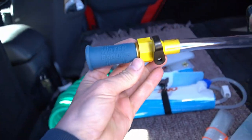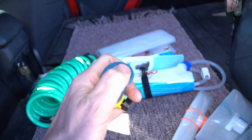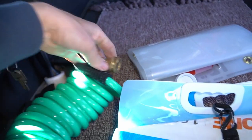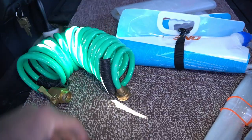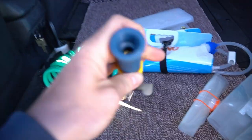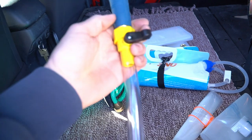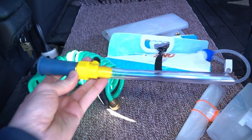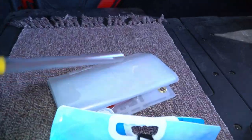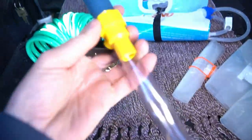One more thing I have is from the RV world — it's called a Water Bandit. If you go to some campgrounds they'll have cut the threads off the faucets because they don't want you hooking up hoses. You can use this and put it up to any water source — it has a standard garden hose thread on it. I'd use it to fill the Wolverine bag. It also has a ball valve, pretty handy.